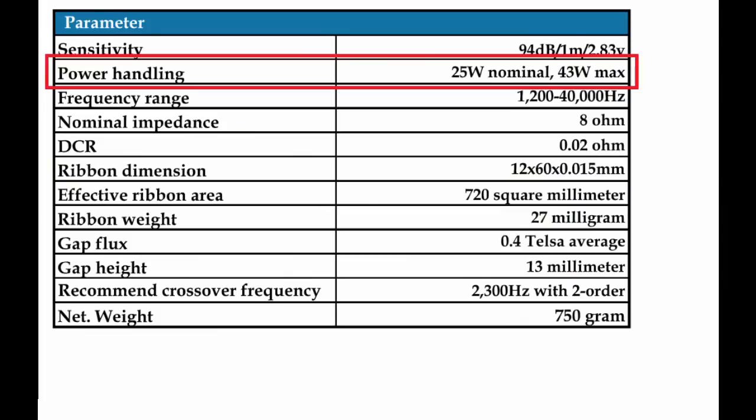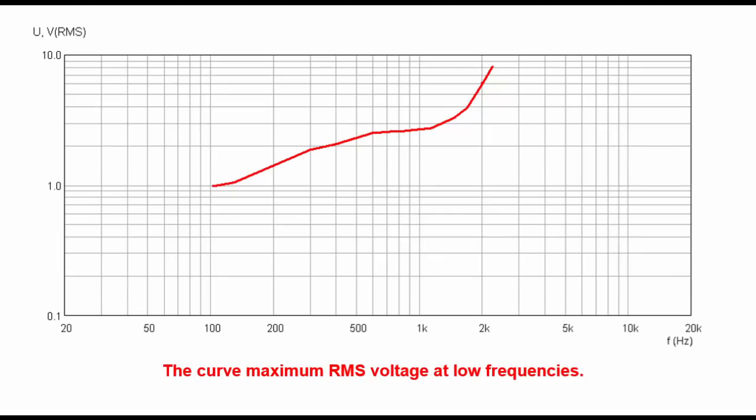Here we have the power handling of the Viowave and the power handling of the Fountech. I generally find this information completely useless, but on the Viowave spec sheet we have a chart showing the maximum input voltage — voltage is a much better way of describing driver power handling. You can see the trend around 1,700 Hz changes; you rapidly gain power handling above 1,700 Hz, so anything above that is going to be a good safe crossover point in terms of power handling.